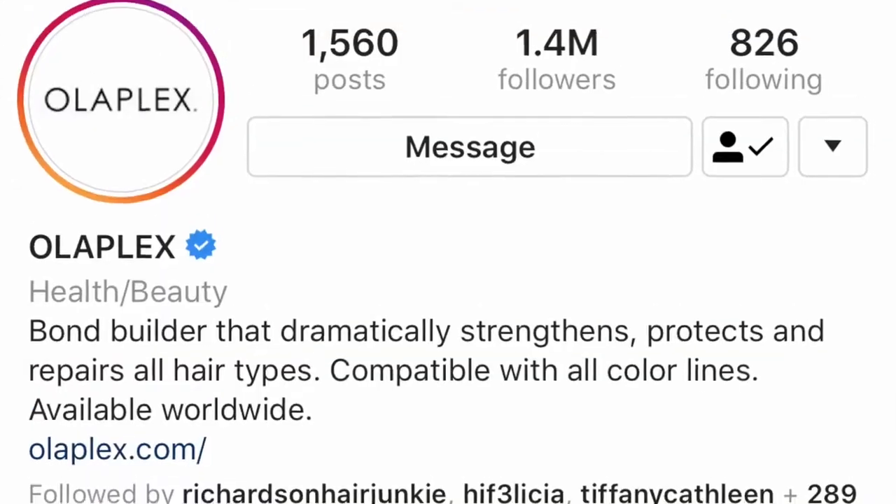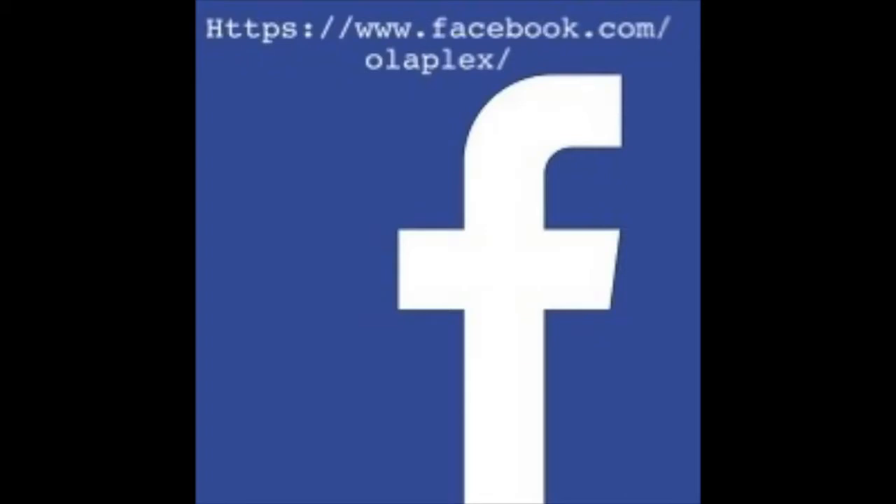Thank you all so much for tuning in. And as always, don't forget to like and subscribe to us on all of our social media platforms — that would be Instagram, Facebook, Twitter, and YouTube, of course. Bye, Olaplex fans. See you on the next one.